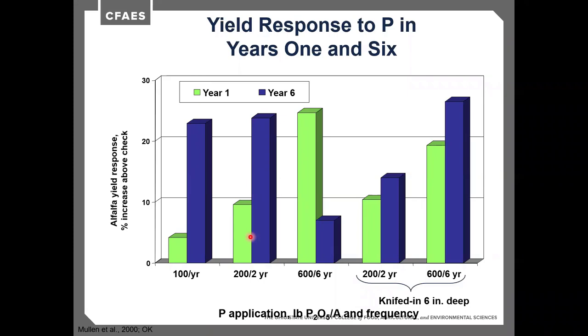The 600-pound single application likely created water quality challenges. Over the full 6-year study, cumulative yield response was about 3.4 additional tons for 100 pounds per year and 4.2 tons for 200 pounds every two years, while the 600-pound front-loaded application declined to near the baseline by year 6. One interesting finding from this study was that deep placement of phosphorus 6 inches into the soil showed a major yield advantage, particularly in drought years, due to roots being able to access moisture and nutrients deeper. Deep placement needs to happen prior to planting to avoid cutting alfalfa crowns.